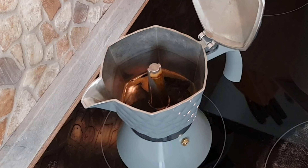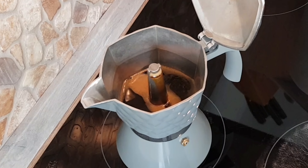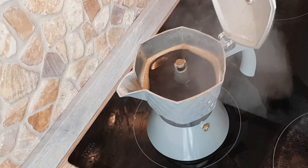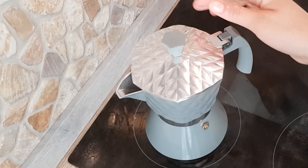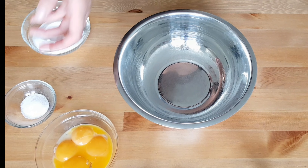We will start by making the coffee we need to dip the ladyfingers biscuits in. The better quality the coffee is, the more delicious your dessert will taste. You can make instant coffee, filtered coffee, or espresso — whatever you decide, you will need about two and a half cups. Allow it to cool until we need it.